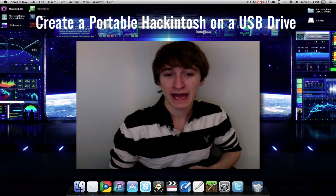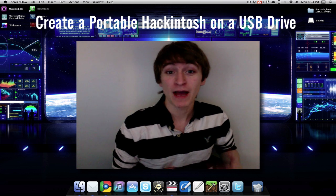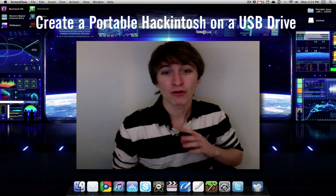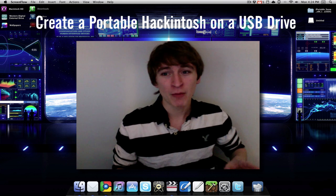For those of you that are unfamiliar with the Hackintosh, a Hackintosh is a PC running Mac OS X. Now there is a way to do this, but it's very complicated and it involves downloading like a patch to a hard drive and some coding and things like that, and it's a very complicated process.